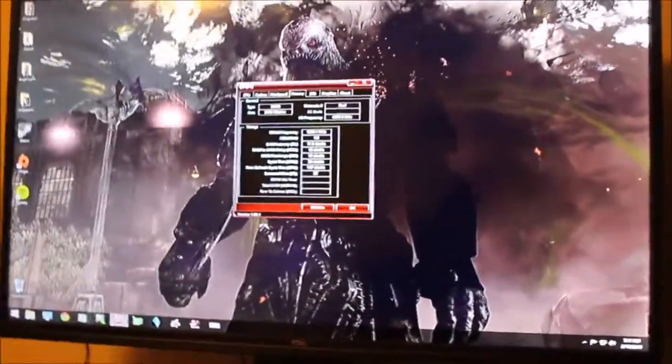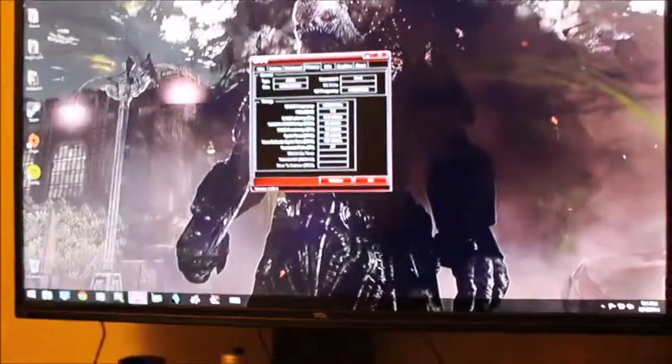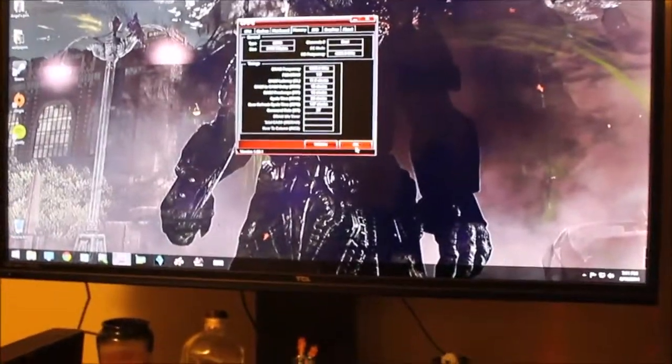As far as 2D benchmarks and stuff like that, I don't have any up yet, but I may throw some your way in the future.